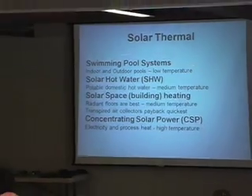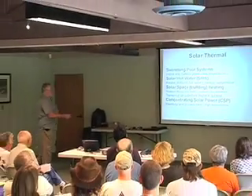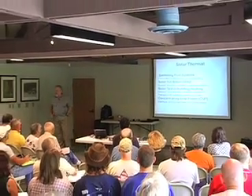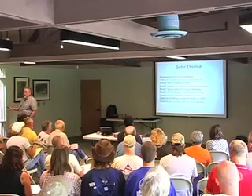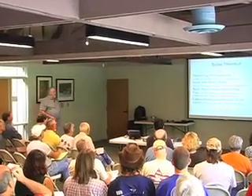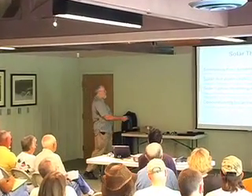Those segments are swimming pool systems, hot water — which is solar hot water, domestic hot water, wash water — the water that you use in your home domestically for showering, doing dishes, whatever you need hot water for.